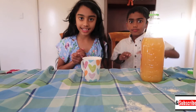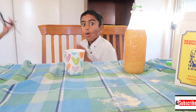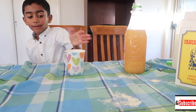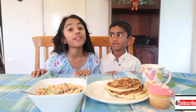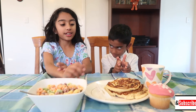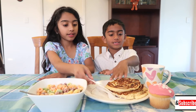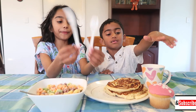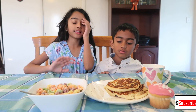Now let's do the pancakes. Let's do the pancakes right now. It took a lot of hard work, but finally we did it. So these are the pancakes we made. This is the juice. This is the pancakes. And this is the fork and knife. So this is the cupcake. And this is the cereal.